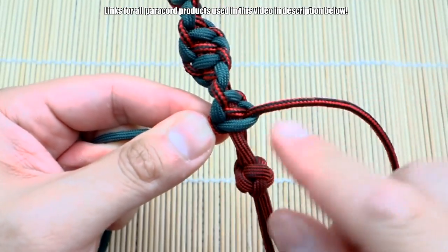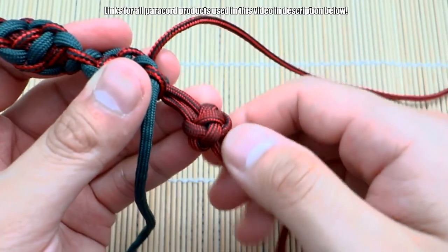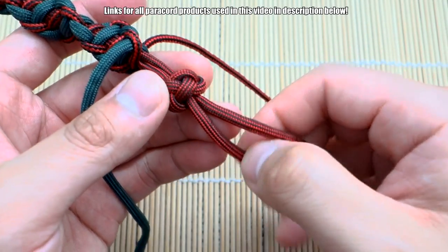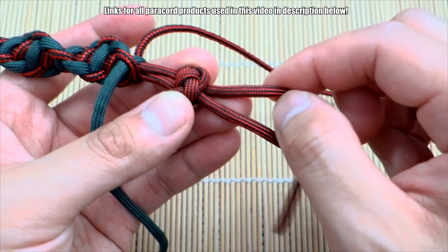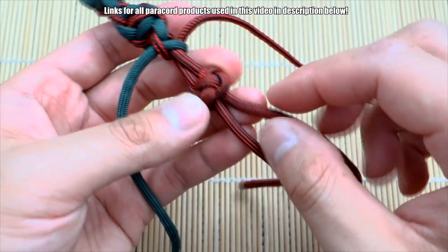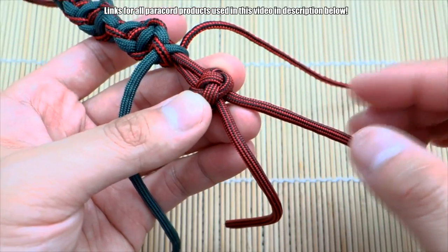That is done. I've got a decent section here with that nice helix and spiral effect. I'm going to singe my cord ends, and for the tail ends I'm going to leave a little space and do a continuation of this knot but with microchord down these sections as a nice little detail.